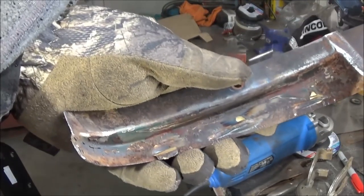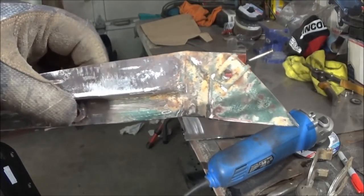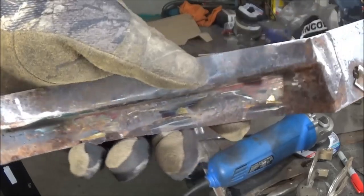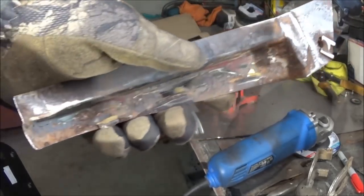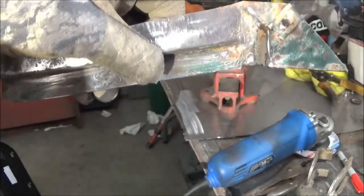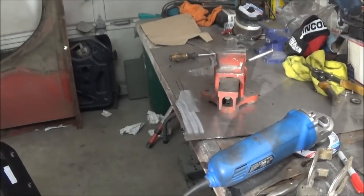I mentioned yesterday that I'd like to maybe try to attempt to sandblast this thing. So we've got the compressor charging up and we've got the sandblasting equipment outside the door. It is a little chilly, but it makes it feel so much warmer when you come inside. Anyway, we'll do some sandblasting.